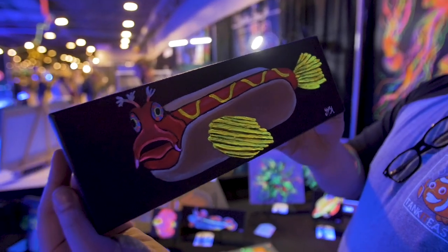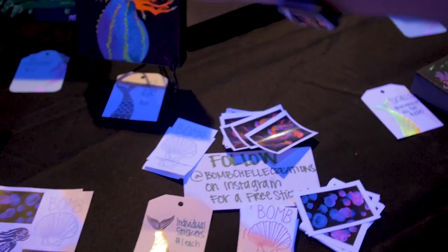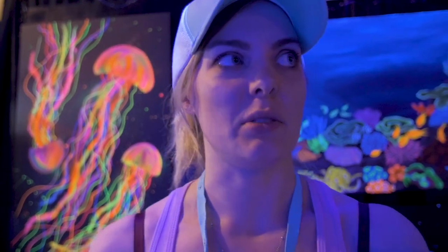I spent a lot of time just laying in bed feeling sorry for myself. I'd always been an artist, and so I was like, I'm going to do something that I love. I was having speech problems where I couldn't really talk, and so this was how I could talk. This was my language.